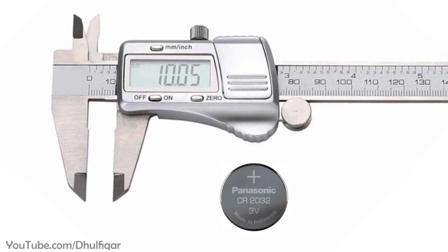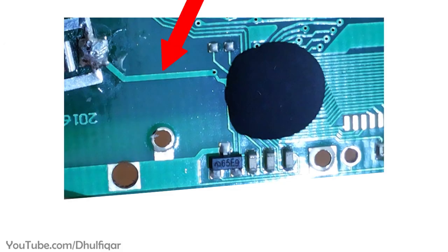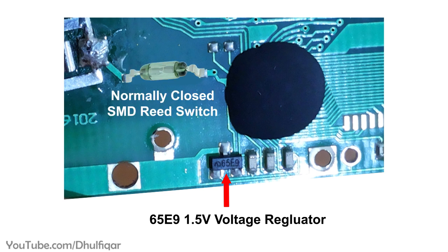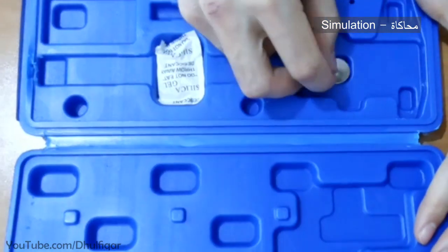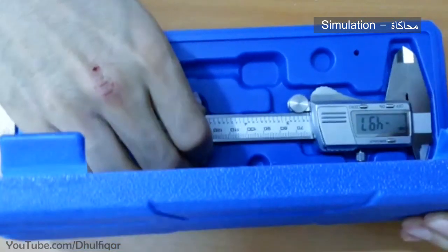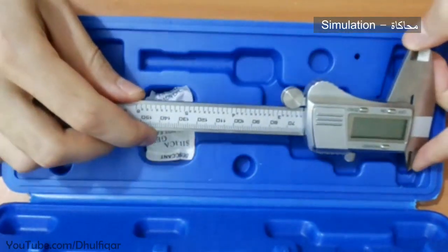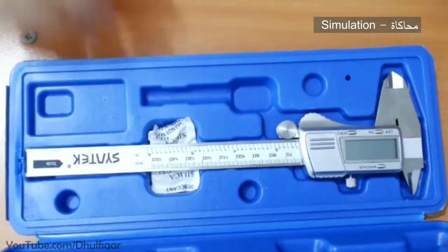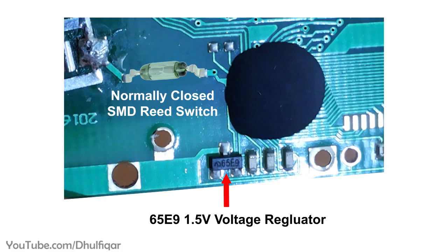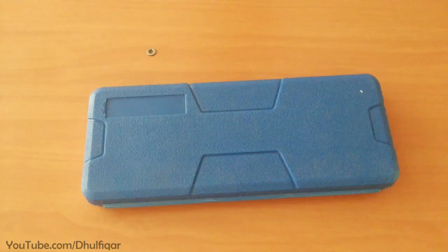I had an idea for preventing battery drain in this caliper when it's switched off. The idea consists of cutting the trace which leads to the battery positive, then soldering a small normally closed SMD reed switch across it. I would then glue a permanent magnet inside the case of the caliper, so that whenever I lift the caliper from the case it would turn on automatically. When I finish using it, placing it back in the case would let the magnet cut the power, preventing battery drain — all automatically, as long as the caliper is kept in its case.